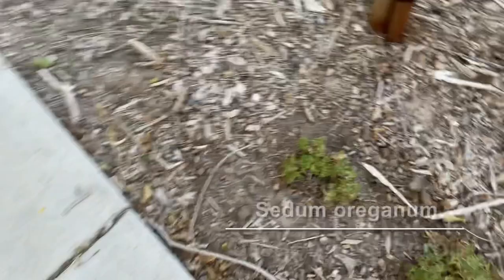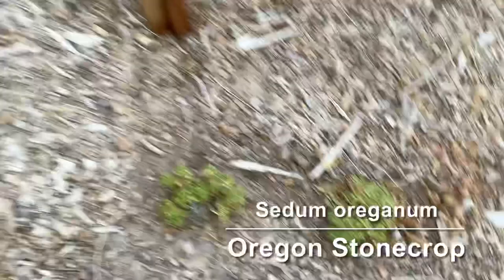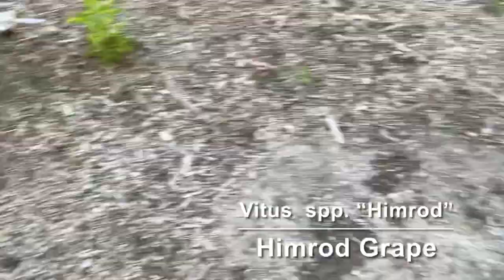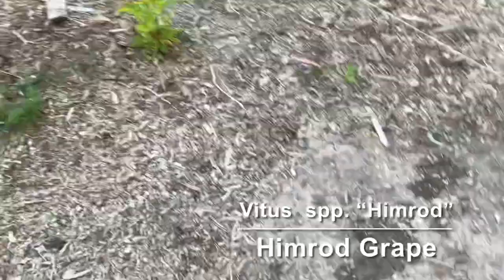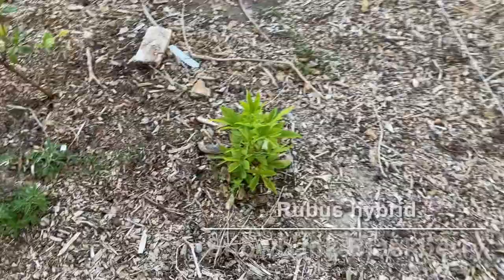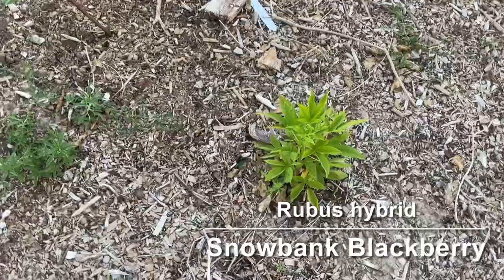As we start moving in towards the middle of the yard, we've got some grapes on these arbors. This is a Himrod grape — that's a green one. Hopefully it'll grow up and cover that arbor eventually. We have some Snowbank blackberries, which are a white blackberry. Never grown them before, never even heard of them before this last winter, but we'll see how they do.